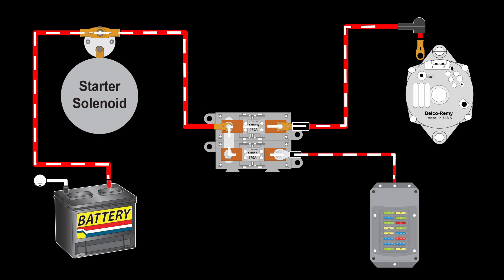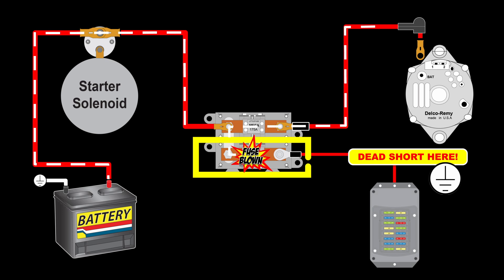Now let's look at the power flow with the engine running. With the engine running, the alternator is supplying charging power to the battery and power to the fuse panel. You will notice that the lower mega fuse is still protecting the wire that brings power into the fuse panel, even though the main power source while the engine is running is the alternator.